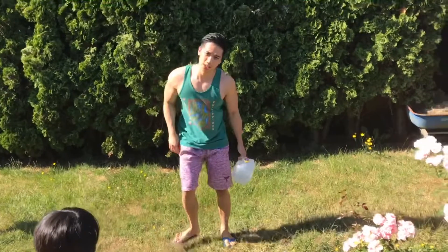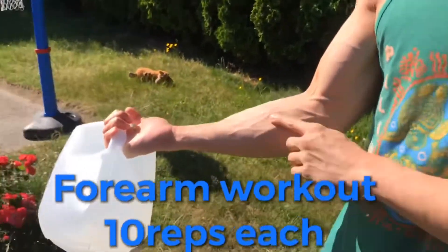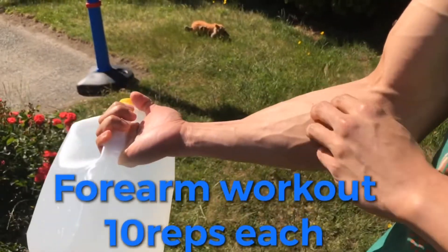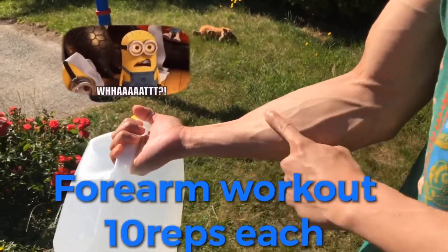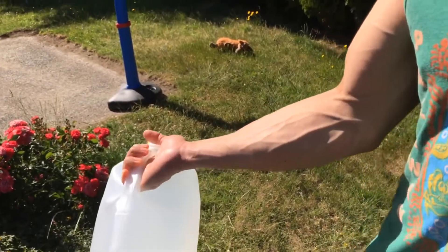And you have it for your tricep — do two sets again. Then our finisher will be our forearms. See, I'm not working it yet but it's already pumping. Look at my veins. So do ten reps.